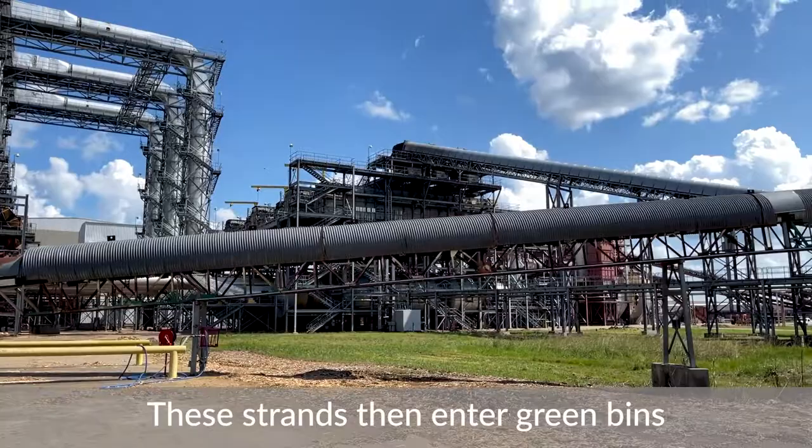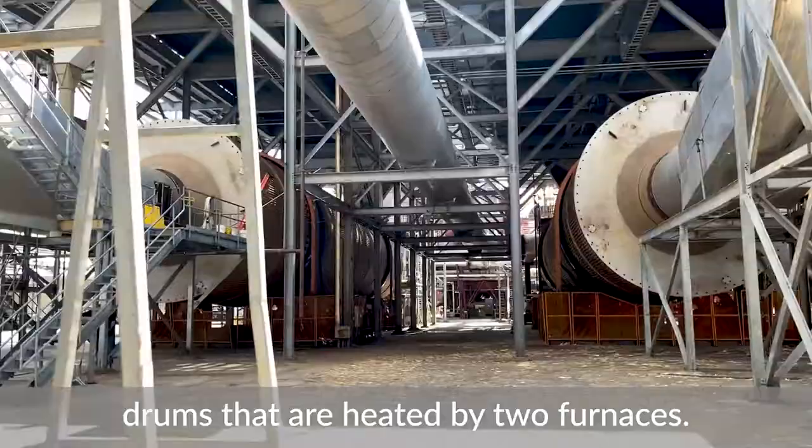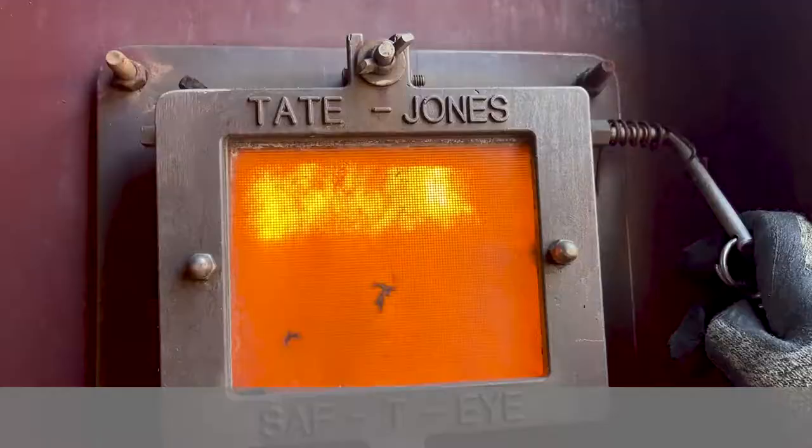These strands are perfect for the quality and integrity of an OSB panel. The strands then enter green bins where they are stored until they are ready for the dryers. The dryers are large rotating cylindrical drums heated by two furnaces.